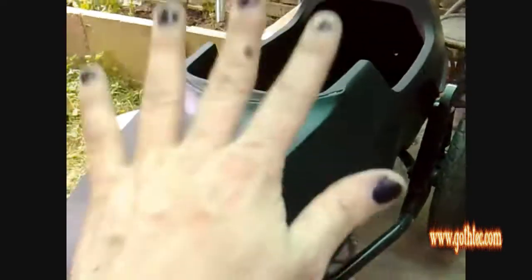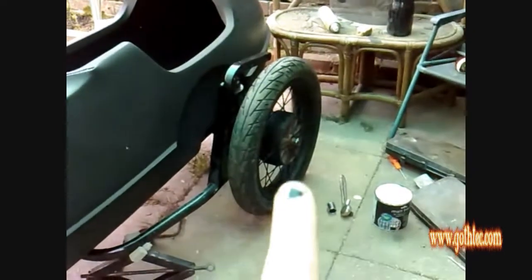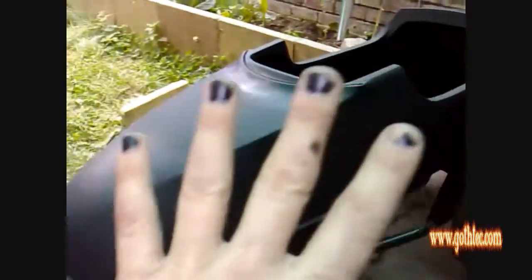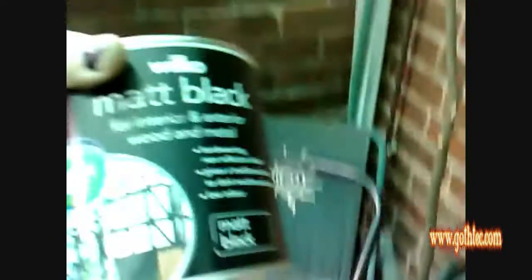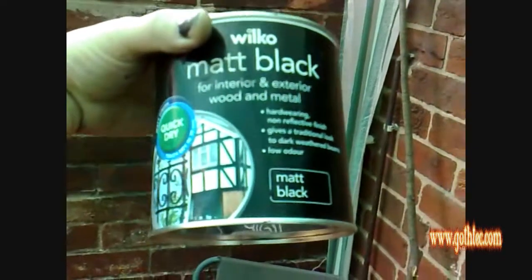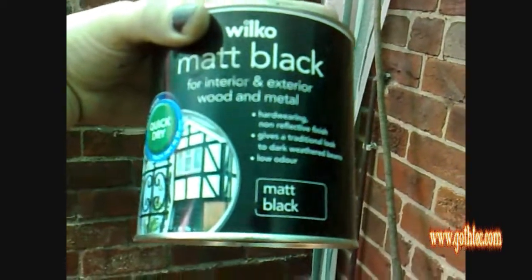There was an issue through there which I've now solved. I've already done the wheel and the wheel's back on - I just need to basically soak that down, wash it off and that's done. The paint I'm using is Wilkinson's matte black interior and exterior wood and metal paint. It says it's hard wearing, but we'll see.